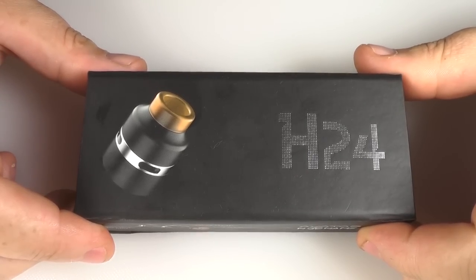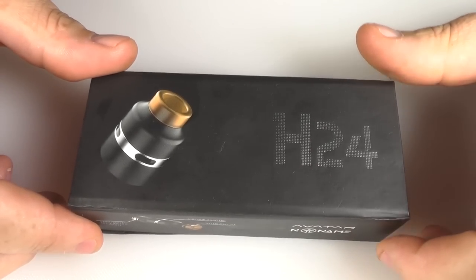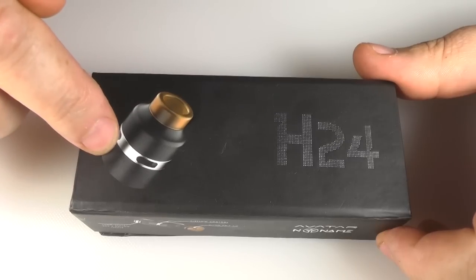A very quick look at something. This is the H24 by Avatar and No Name. This was sent on to me by VapeGeek in the UK.